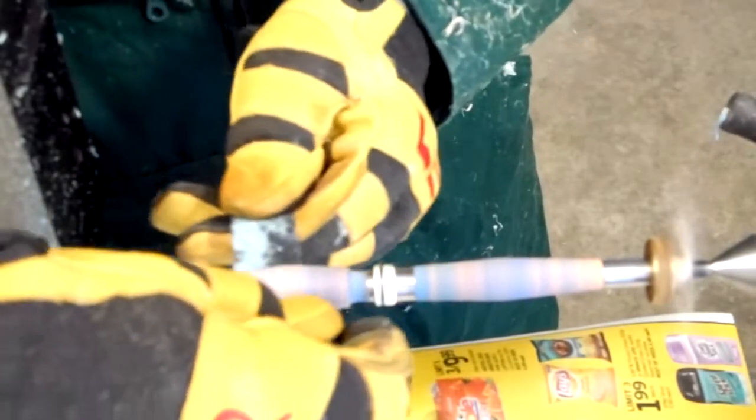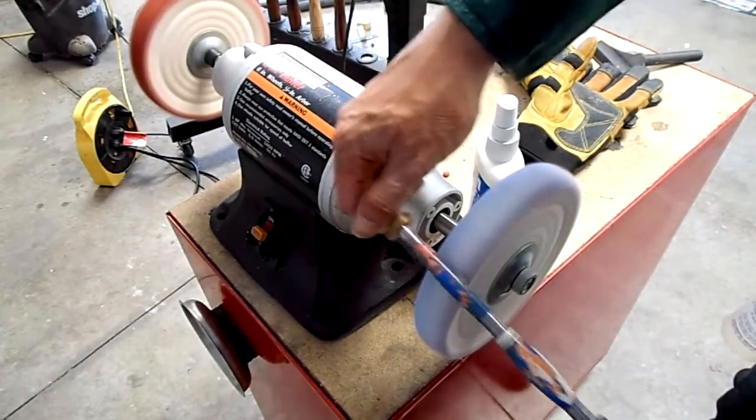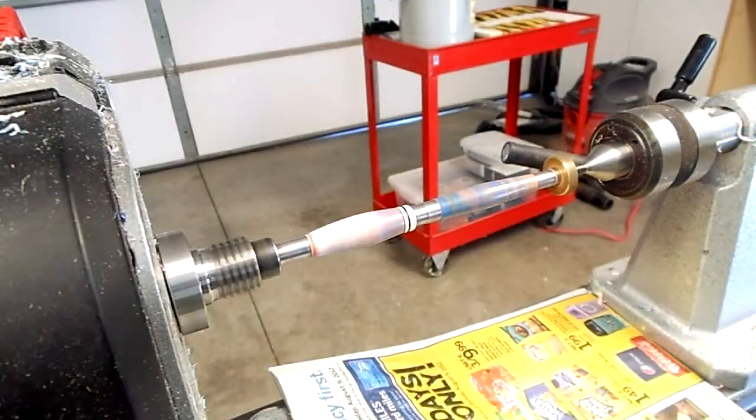We use only two tools: the roughing gauge and the spindle master to turn this project. Sanding will be required. Our progressive method goes from 120 grit all the way to 2000 grit.